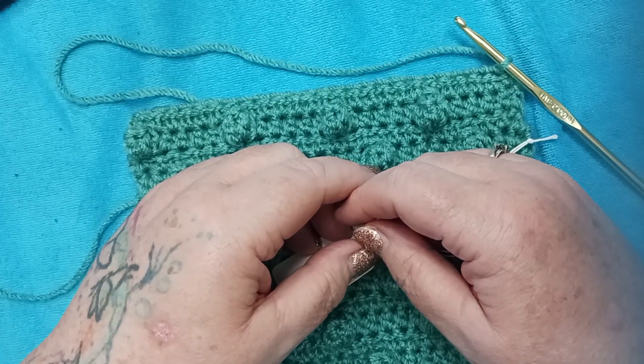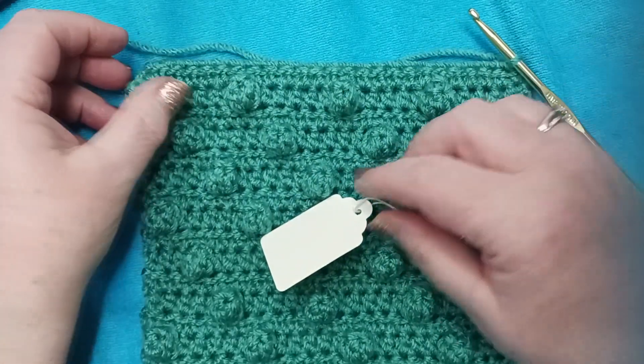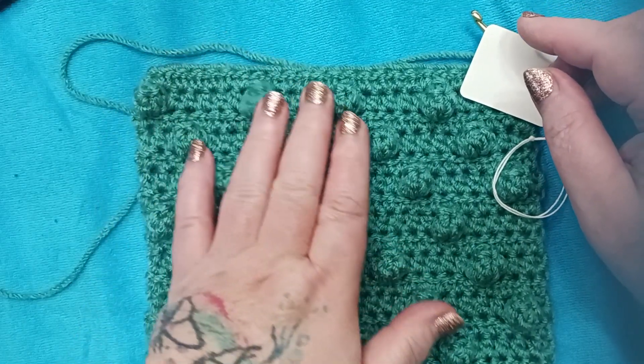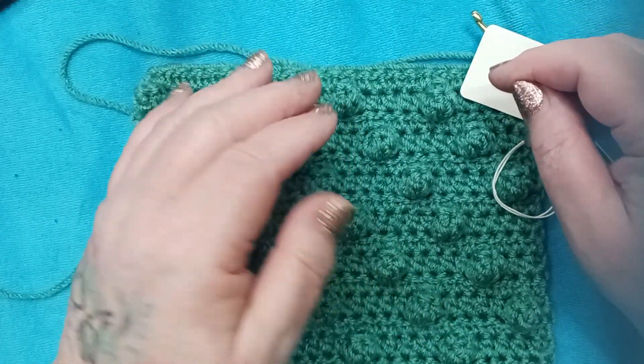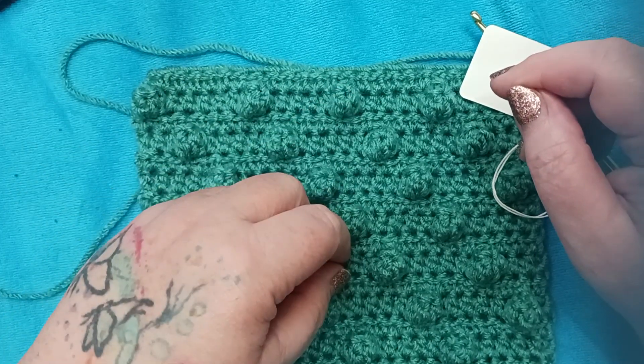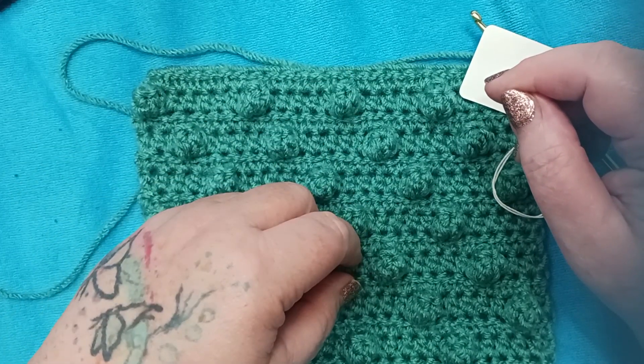Okay friends, that's it from the craft room for today. Until we see you again next time here on the farm for the next block, which is going to be block 39, the Popcorn Diamond — until then, take care of yourself, take care of each other, and have a blessed day. Bye-bye.